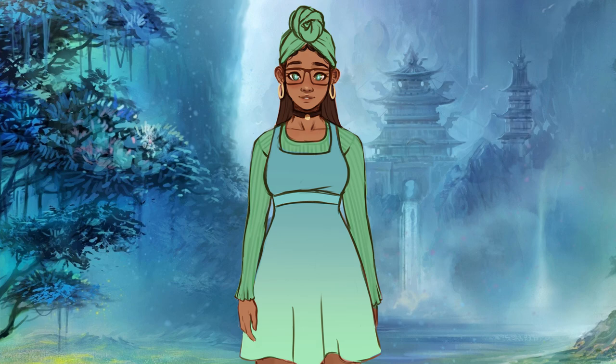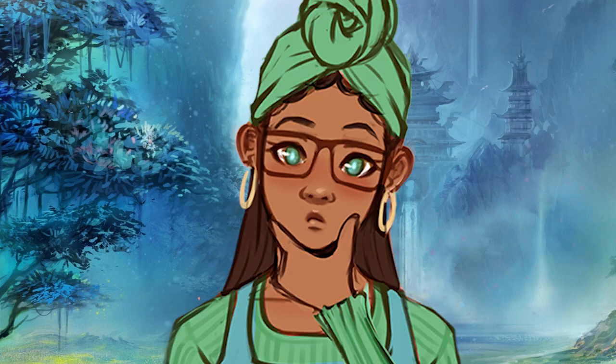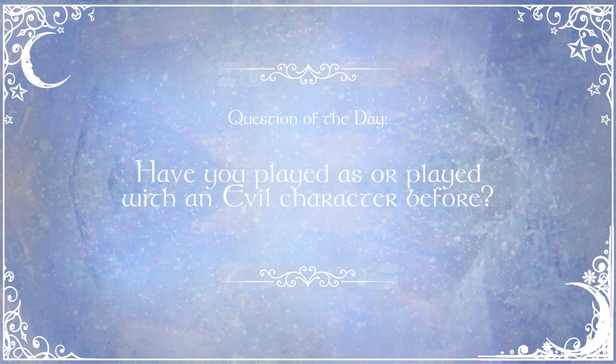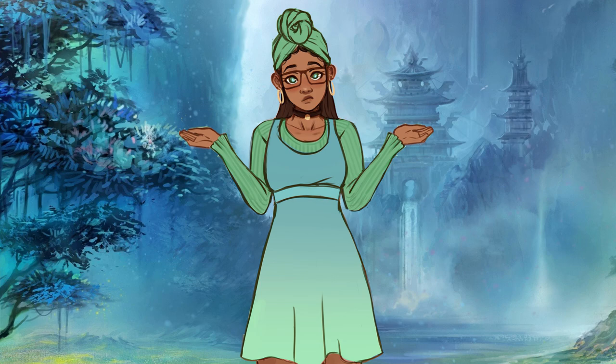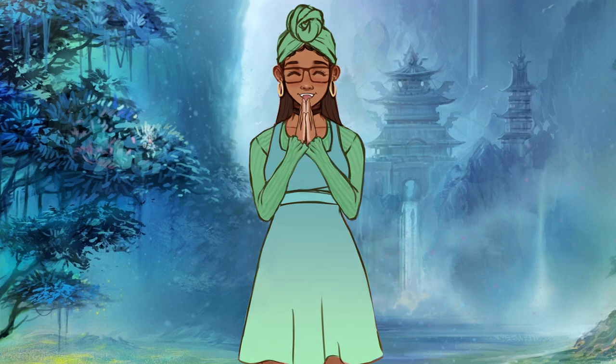Before we get to the reveal, I have a question of the day for you guys. Since this character is evil, I'd like to know: have you ever played as or at a table with a character who is evil? How did that go? If you haven't, could you ever see yourself playing an evil-aligned character? For me, I got pretty close to playing at a table with an evil character, but I actually ended up dropping the campaign. With all that being said, please enjoy the reveal.